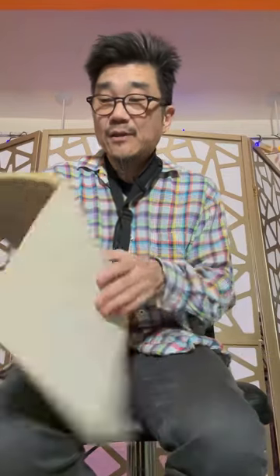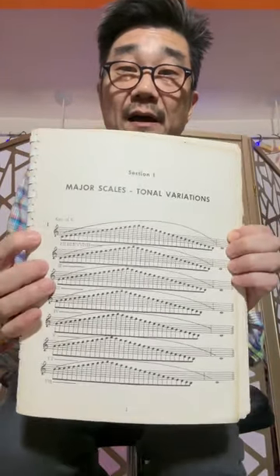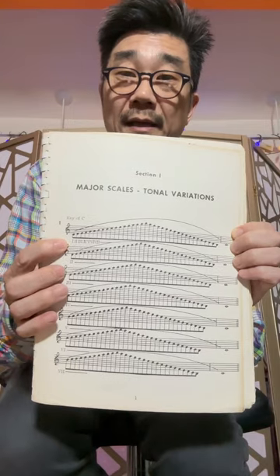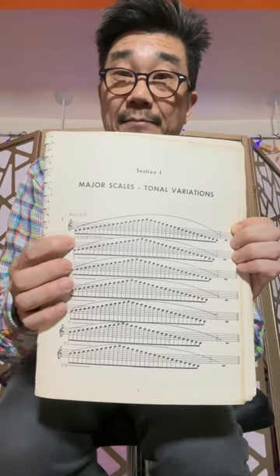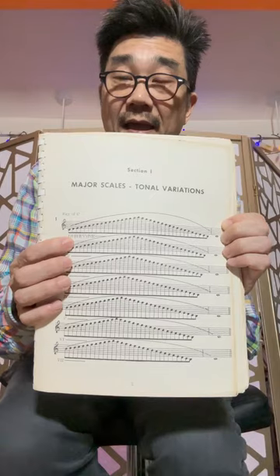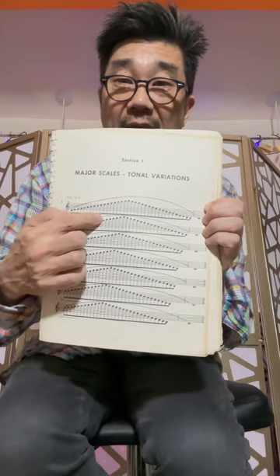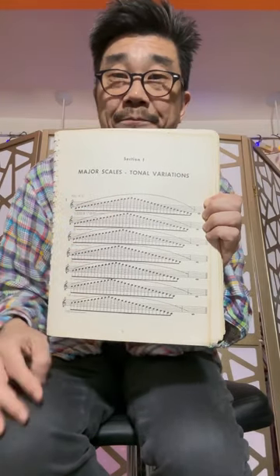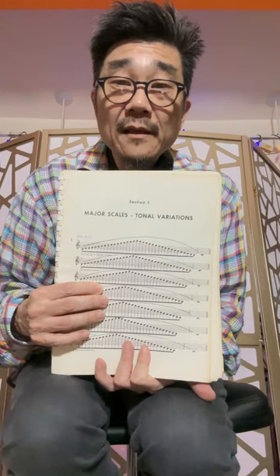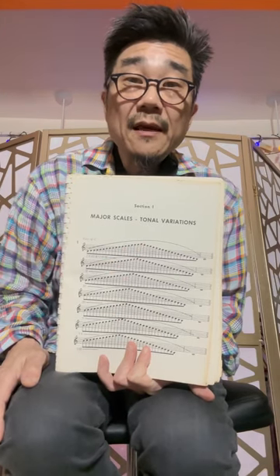The very first section is a section on major scales called Major Scales Tonal Variations. You can see it starts with C on page one, and it's showing you the numbering system: C being Roman numeral 1, D being Roman numeral 2, E being Roman numeral 3, F being 4, and so on. We're going up the scale from C all the way up, and it doesn't stop at the next C — one octave up — but keeps going up to this very top note, which is the F.